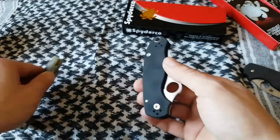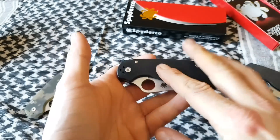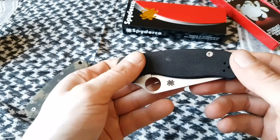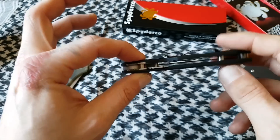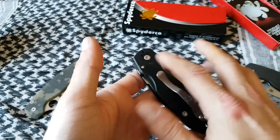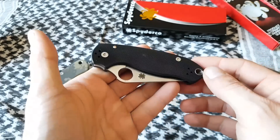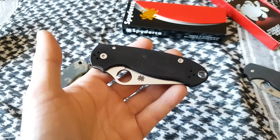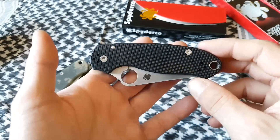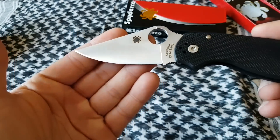Not really something to get bent out of shape about. Watching Nick Shabazz's video on the disassembly — people who are worried about the pin being pressed into place: it is not, it's just shouldered on both sides and sandwiched in between. Also from his video, this knife has about a 99% likelihood that it has red Loctite on it, which is kind of sad. I don't think using red Loctite on their knives is a good idea overall.